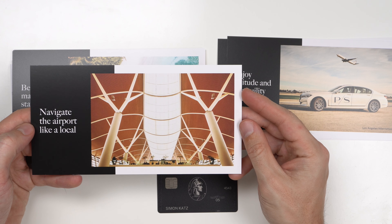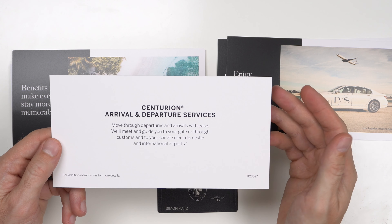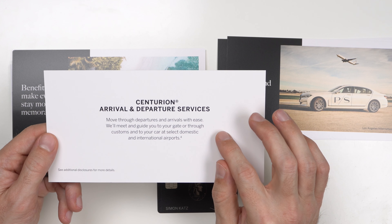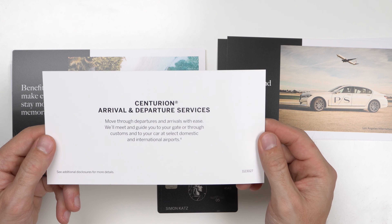Navigate the airport like a local — Centurion Arrival and Departure Services. Move through departures and arrivals with ease; they'll meet and guide you to your gate, through customs, and to your car at select domestic and international airports. I'm curious to see what airports qualify. So basically they're meeting you at the airport and guiding you through customs and the terminal — really interesting.